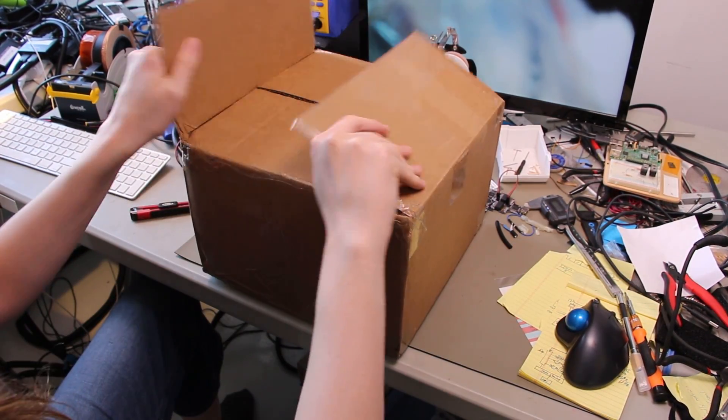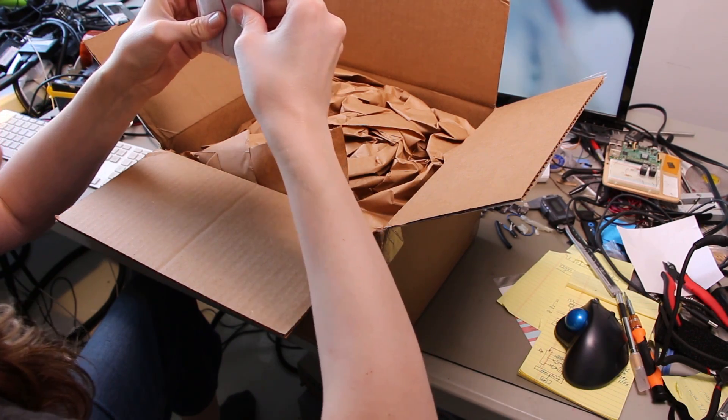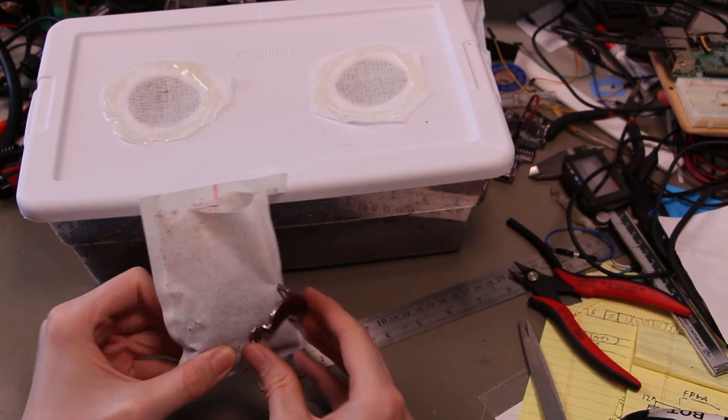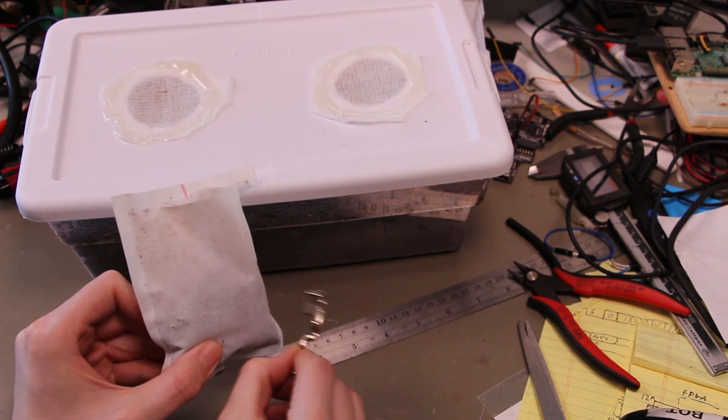Let's start by opening a bit of a mystery box here. What are these? I don't know if this is something I ordered — some kind of heating device included. It's not extremely magnetic. We were theorizing that it's iron oxide based.